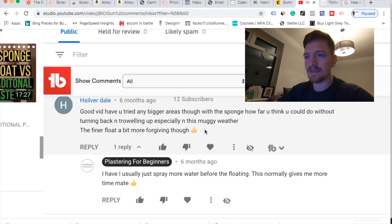Here's a question: 'Good vid - have you tried any bigger areas with the sponge? How far do you think you could go without turning back and troweling up, especially in muggy weather? The fine flow is a bit more forgiving though.' One of the big worries when you sponge float a wall is that it's going to set and leave trail marks or texture in the plaster. You've got about five to ten minutes - ten minutes is a push - and even on a big wall you can usually get to the other end and back to start troweling. I've never been caught out on that.